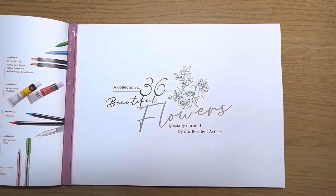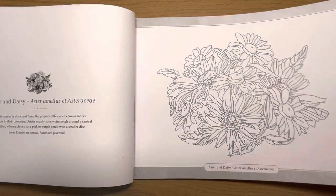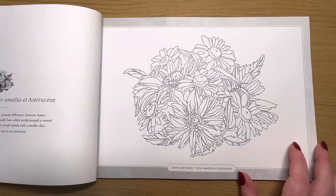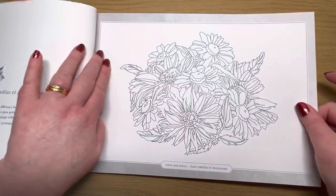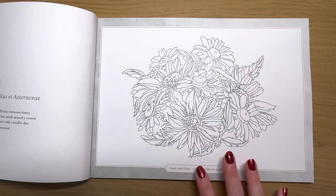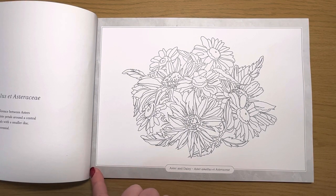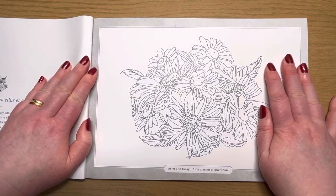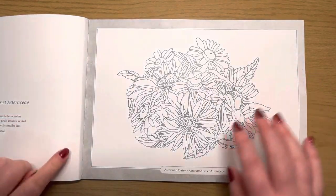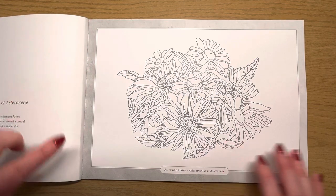All of the images are single-sided. On the neighboring page it tells you what the flower is and gives you color suggestions, and of course you also have that reference image at the front of the book. These are all A4 size — they've said at the front of the book it's set up for framing. One thing I noticed: there's not a lot of room to get your scissors or cutting knife between the spine and the page, so it would be much easier if these pages were perforated.